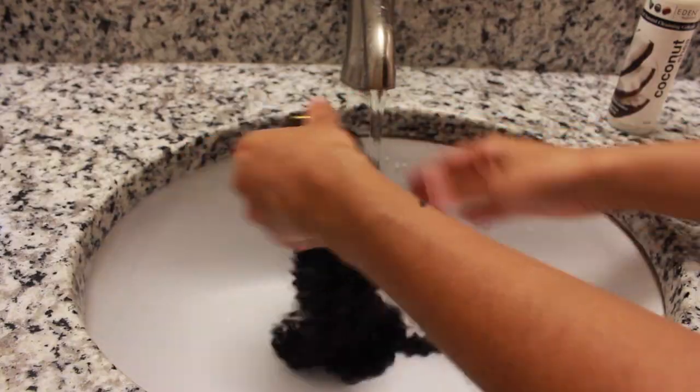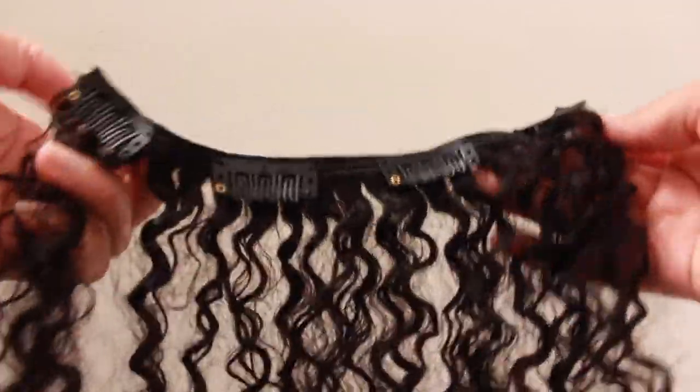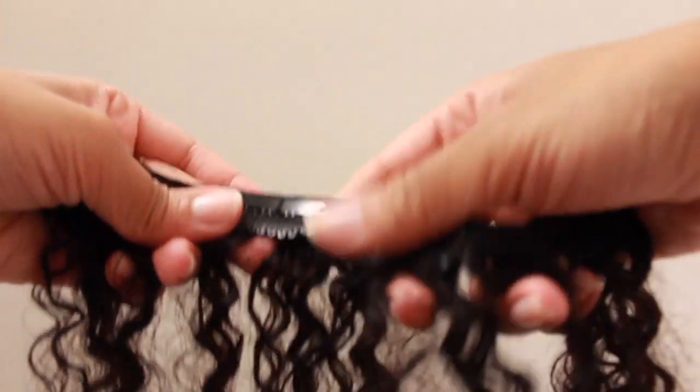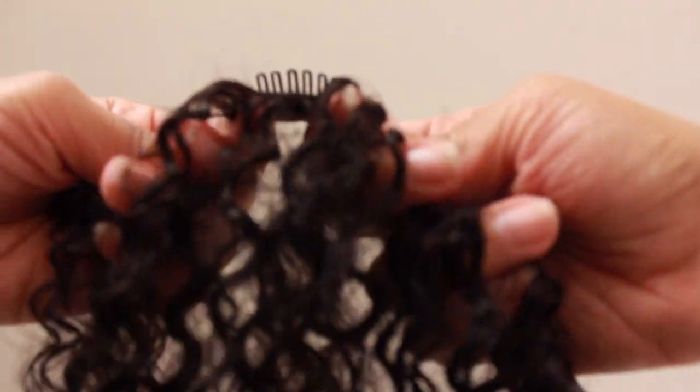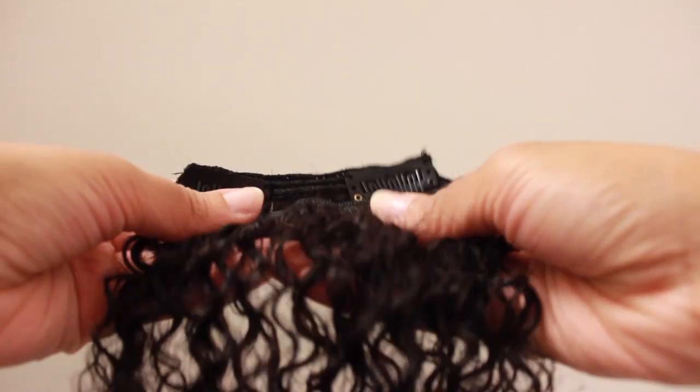Once I'm done co-washing, I simply rinse that. As you can see, I got one set of four clip-ins — they're very easy to clip on and clip off, and they were secured very well. Two sets of three clip-ins, three sets of two clip-ins, and two sets of one clip.